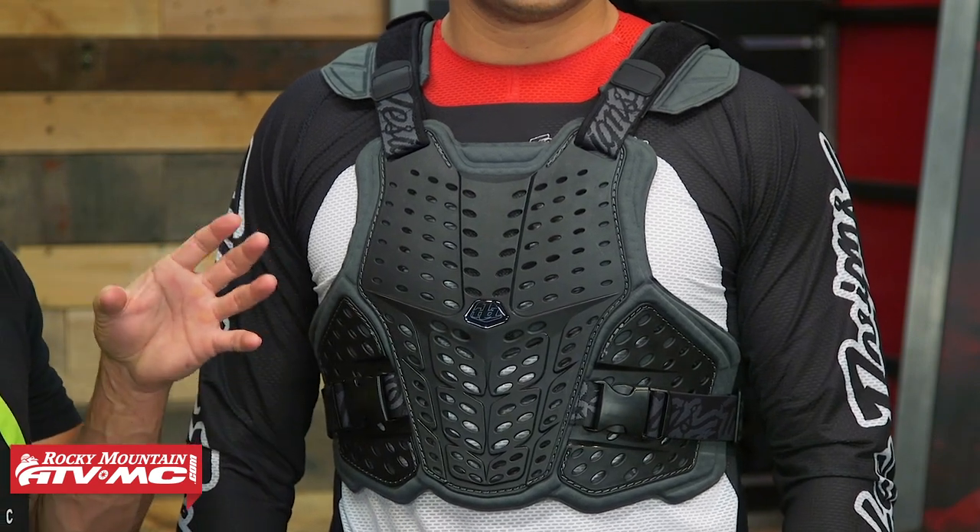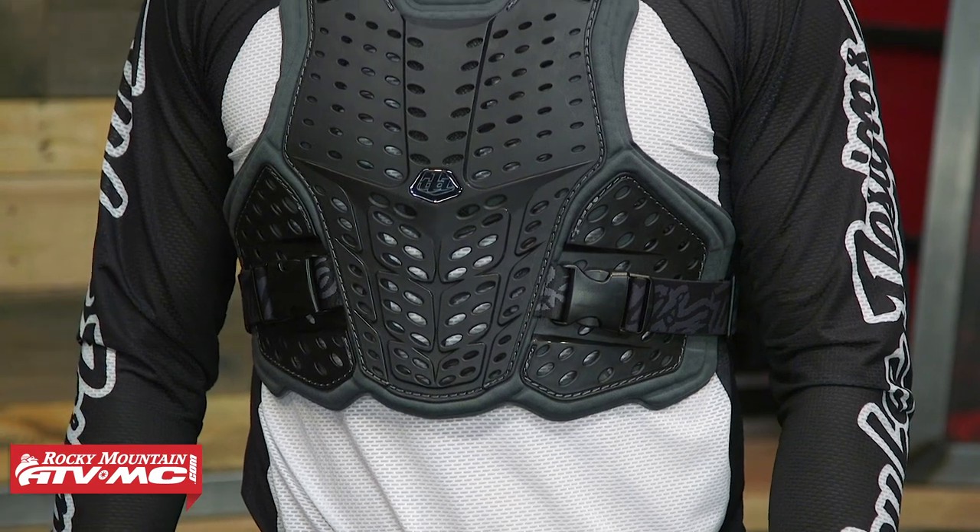This is a brand new roost deflector from Troili Designs for late 2020, replacing the 5900. I'll admit I was a little sad to see the 5900 go away because I owned one and rode it a lot — very comfortable, very low profile — but they've made improvements.